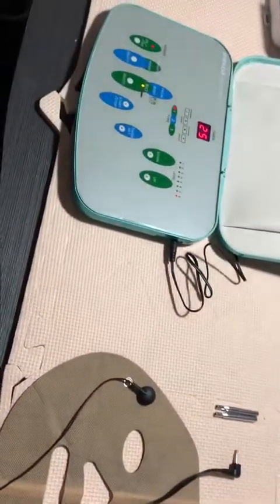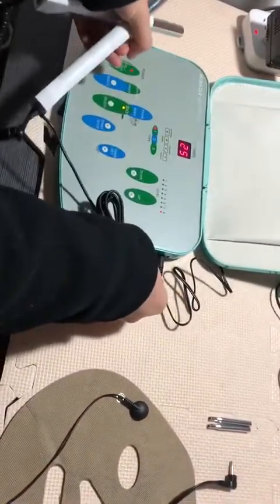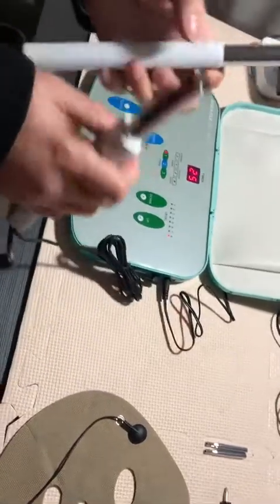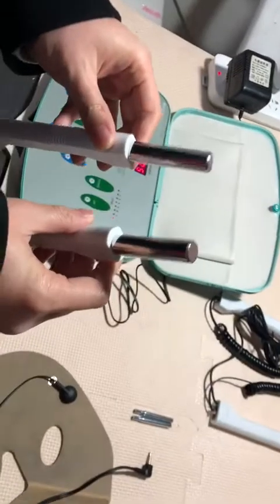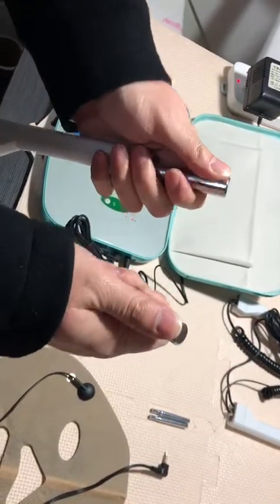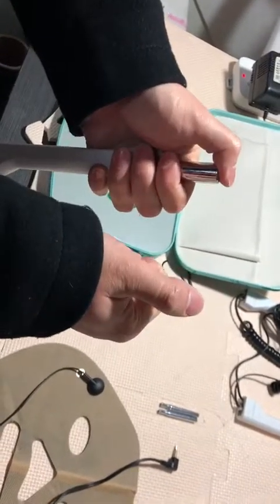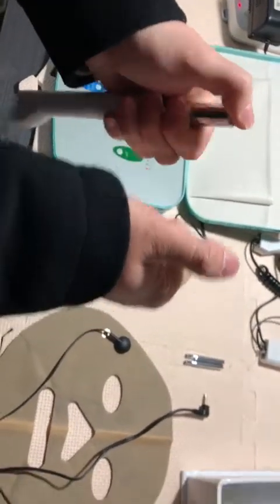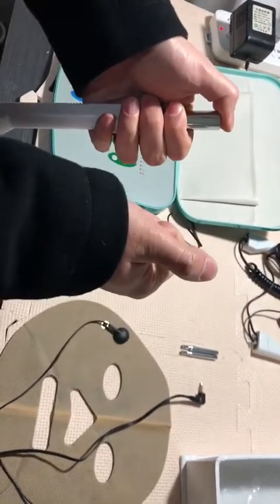For this bio handle — the first set of the bio handle — we should insert it. During use, please pay attention to keep it on the same client during the treatment. For example, you can hold both handles with your two hands and you can feel the electricity shock — very slight, but you can strongly feel it.